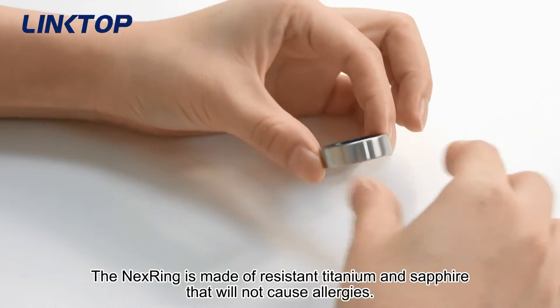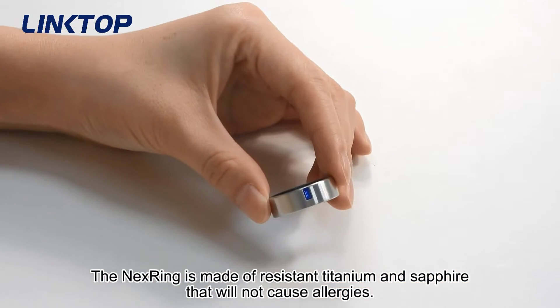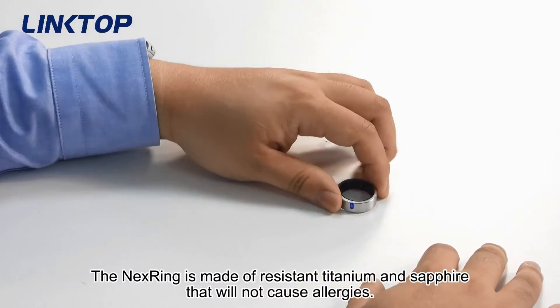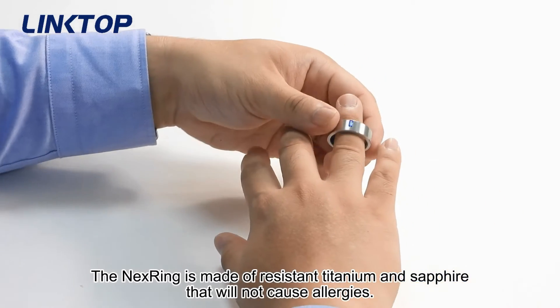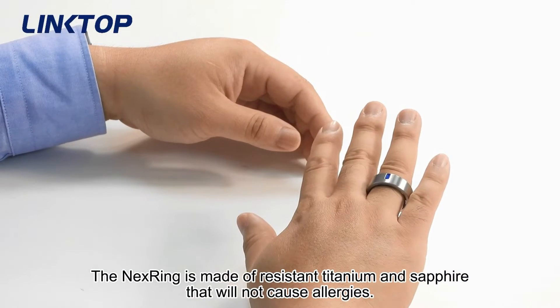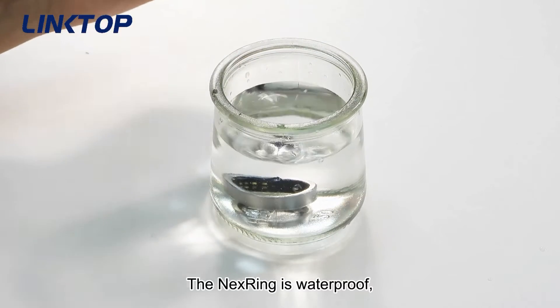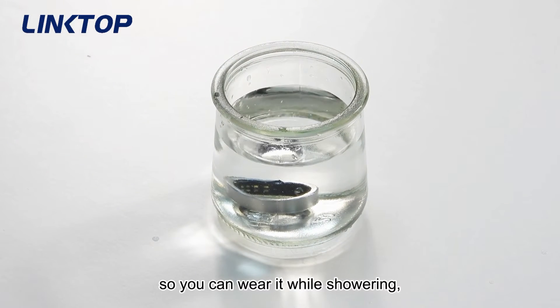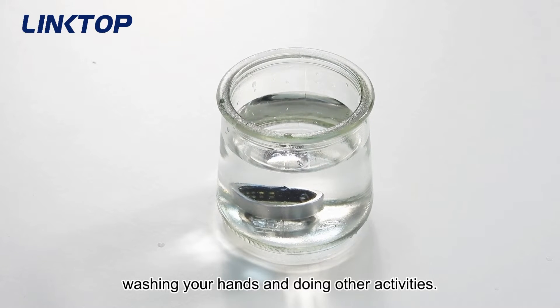The Next Ring is made of resistant titanium and sapphire that will not cause allergies. Next Ring is waterproof, so you can wear it while showering, washing your hands, and doing other activities.